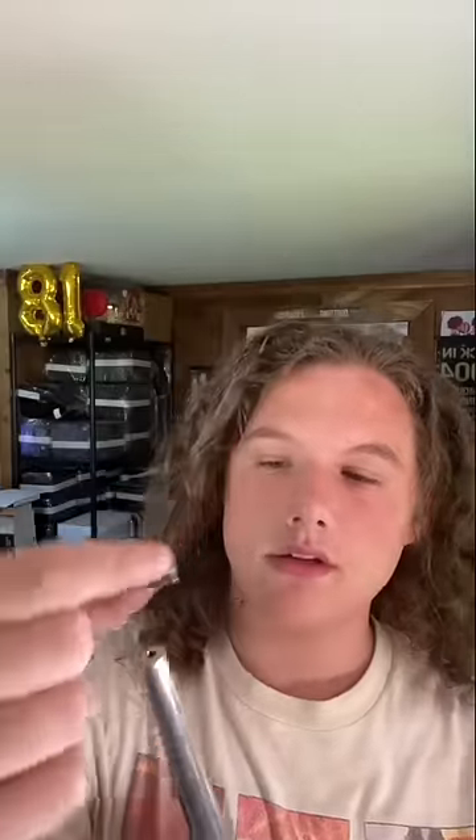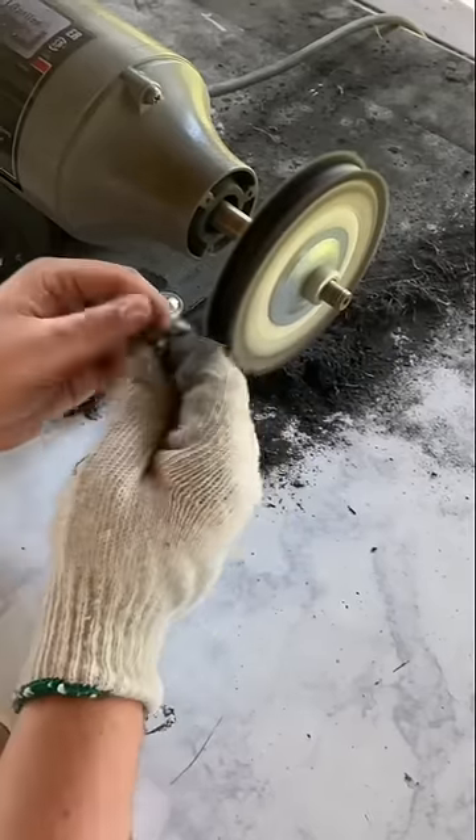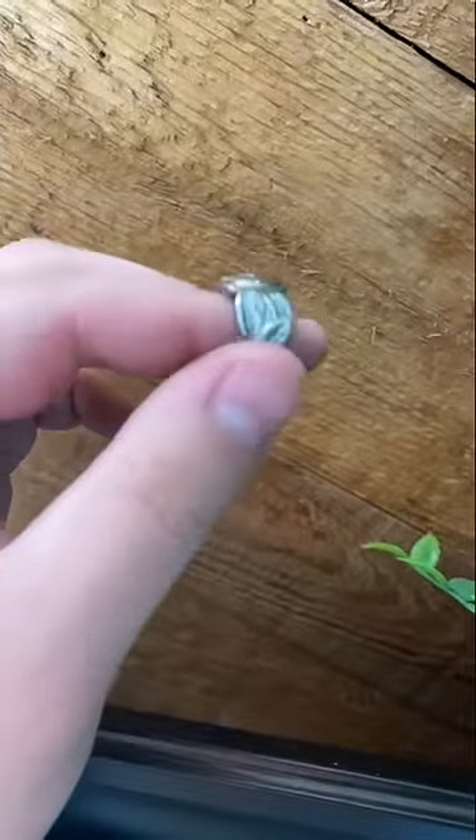This ring closed perfectly, so now we're going to check the size and it's a perfect size six. Now that this ring is polished, look at all the detail it shows.